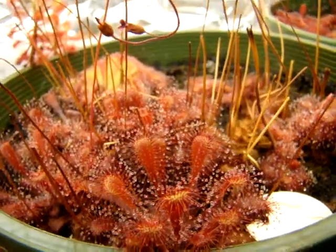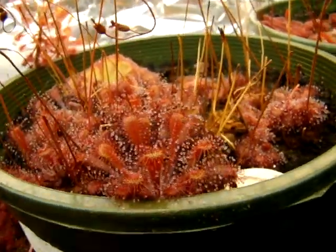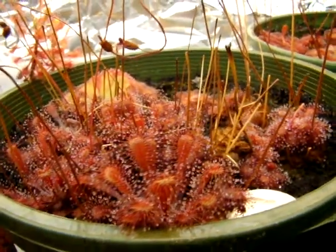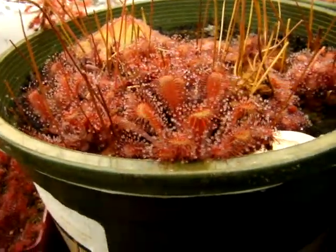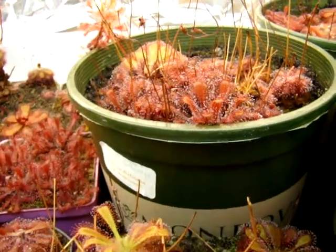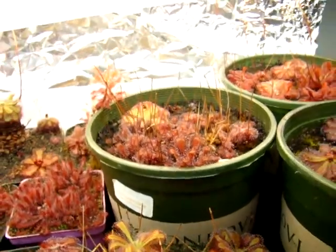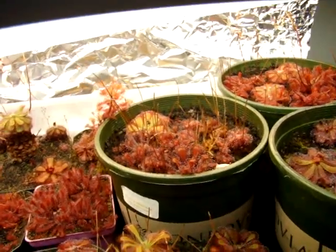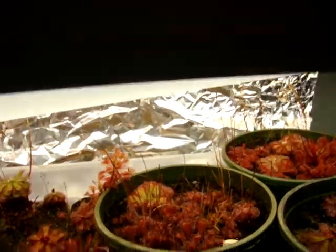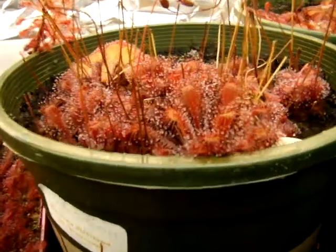I've been able to spread around quite a bit of seed from this because it flowers non-stop, as you can see from these spent flower stocks in this picture. One problem I have is that the flower stocks burn up in my fixtures since I grow this in a pretty tall pot, and I usually have my fixtures within just two inches of the plants. I've raised them so I could get a better shot for this video.